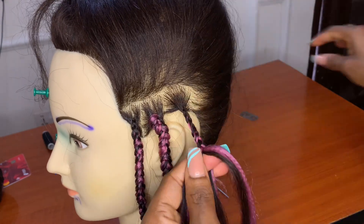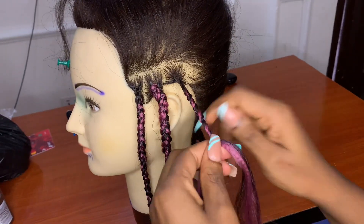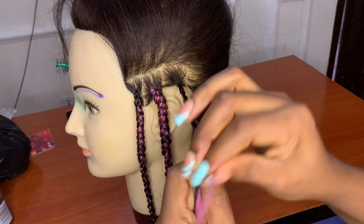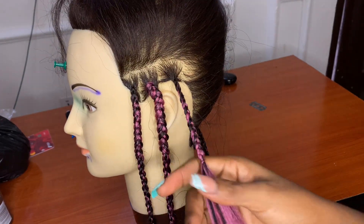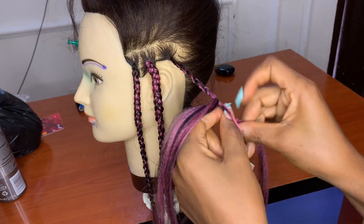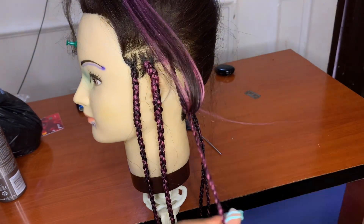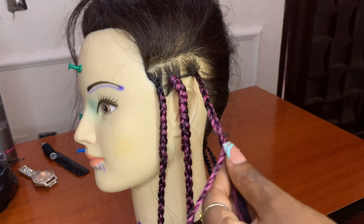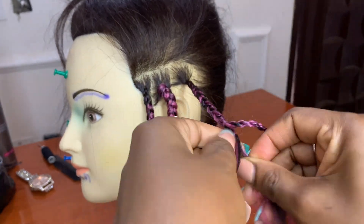This one is still the knotless chain twist, but the difference is this: when you get to the point where you're supposed to divide the extension into two equal parts, you're going to make a knot. You remove a very small portion and then make a tight knot — this is another way of securing it down. Then divide it into two equal parts. I prefer this method because with the first method, when you just drop it and twist down, it leaves a space just above the strands. Let me know in the comments which method you prefer.